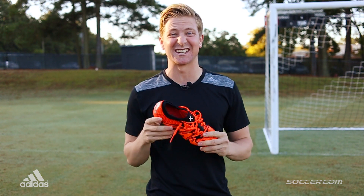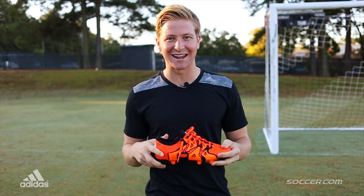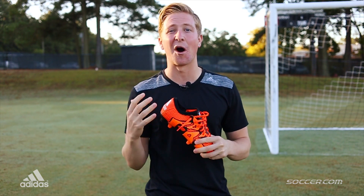What's up guys? Eric from Soccer.com out here today to talk about the new Primeknit X. This is the Chaos Cleat. I'm excited to see how these things turn out, so let's talk about all the new tech.